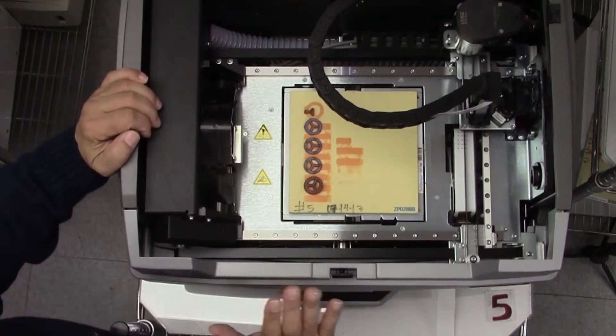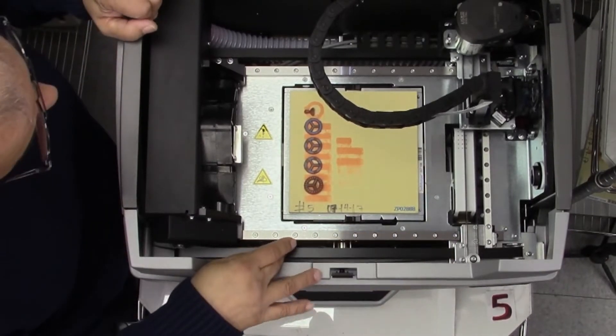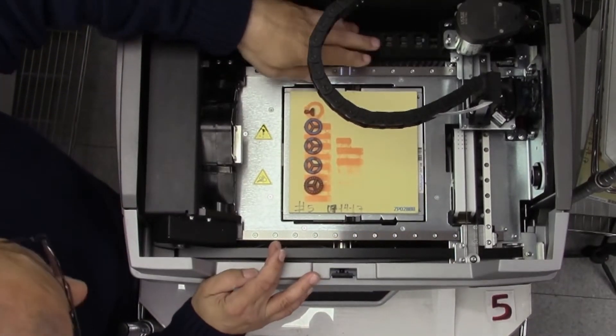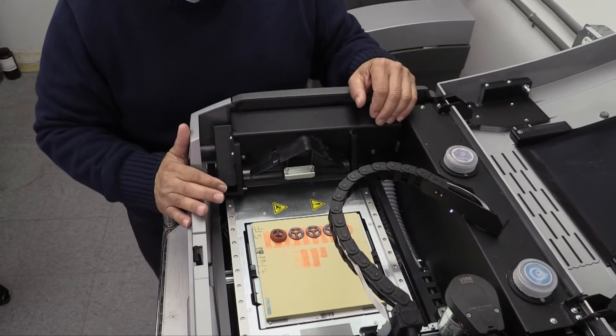So this is ready to go, but before I take it out I check my belts to make sure there's no material on them, that everything is nice and clean, and that the tracks are nice and clean. Generally speaking, we are ready to go here.